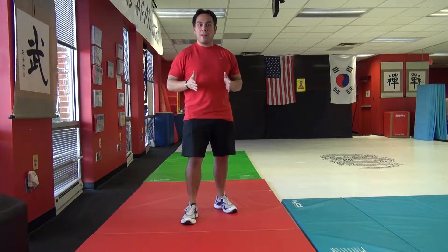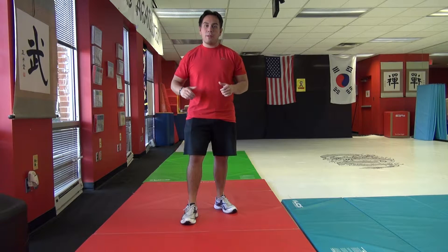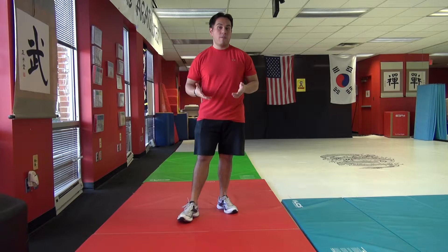Once you have your basic beginners form down for the squat jump, we're going to add a hold to that squat jump in order to take it a step further, and it's going to be a three to five count hold. About two to three seconds to start, and then move it on up closer to about four to five seconds.